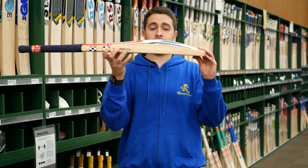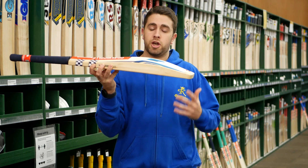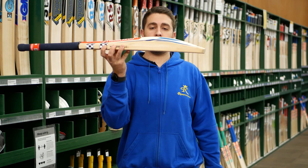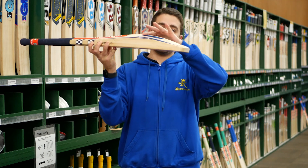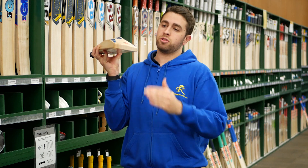Even though this year the weights have actually come down in a pretty nice weight range as well, looking around 2.8 to 2.10, whereas last year they were probably a touch heavier. But they keep that nice mid to high profile, keeps it down into the slightly thinner toe, and keeps the weight down there. It has a spine that runs nice all the way down through to the toe, with a slightly rounded toe on that.